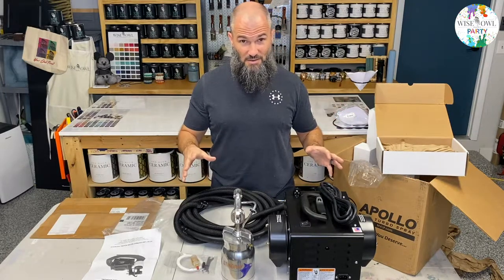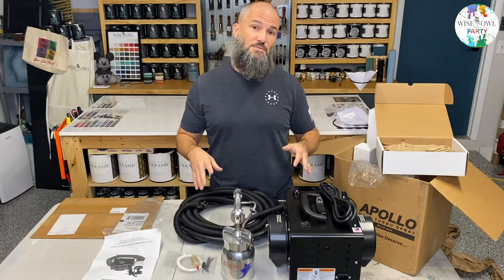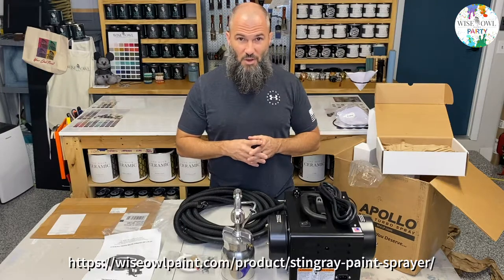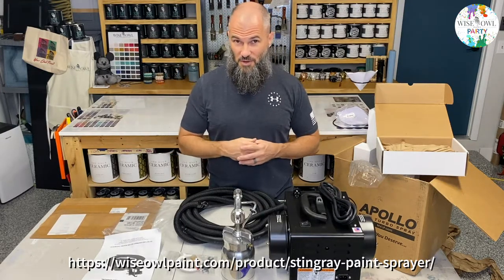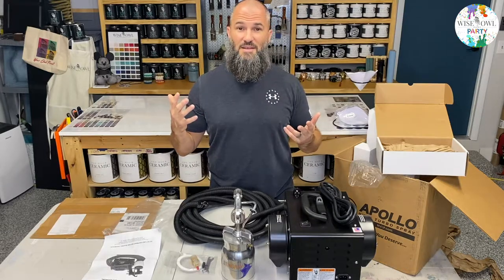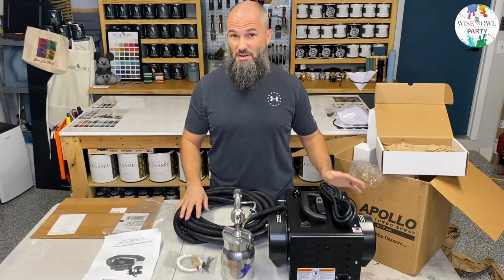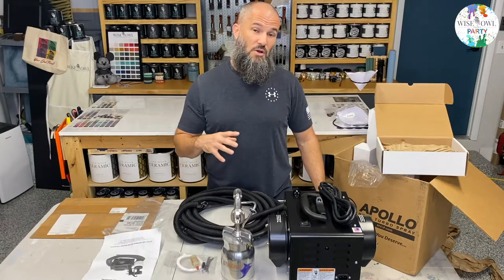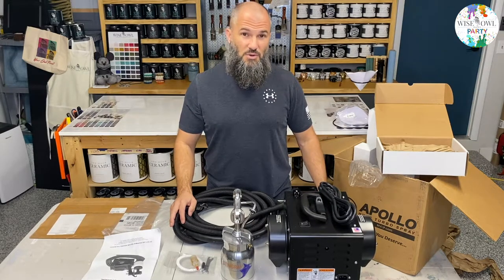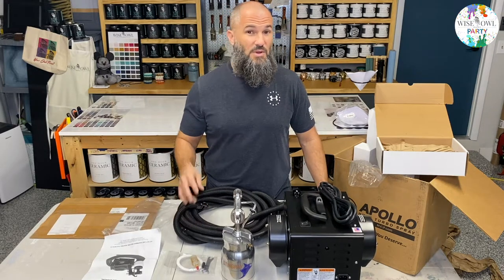If you're interested in getting our Stingray Sprayer, made by Apollo and engineered specifically for our finishes, you can check it out on our website. Let me know if you have any questions in the comments, and please let me know what you want to know about spraying going forward. I'm excited to share this new product and this new journey with you guys. I hope everybody has a blessed day, and as always, happy painting.